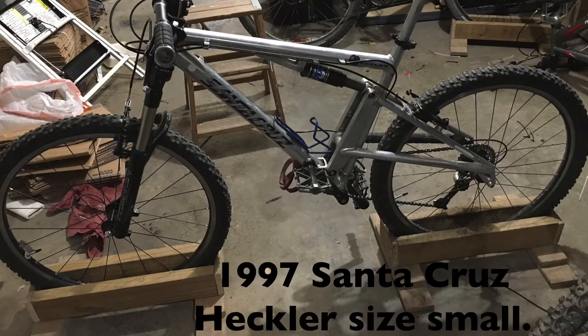Today I'm going to be doing a bike check and a review of my Santa Cruz Heckler — a 1997 Santa Cruz Heckler, size small bike frame.